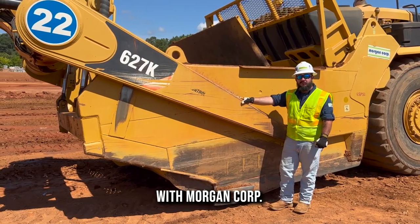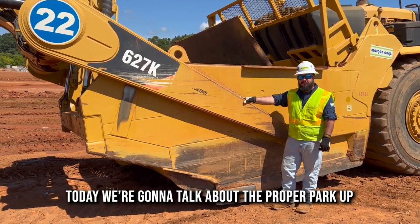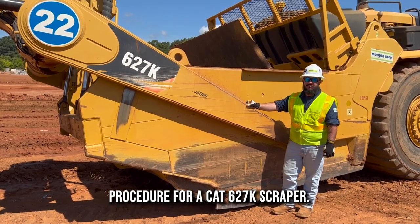I'm Tyler Wallace, training coordinator with Morgan Corp. Today we're going to talk about the proper park up procedure for a CAT 627K scraper.